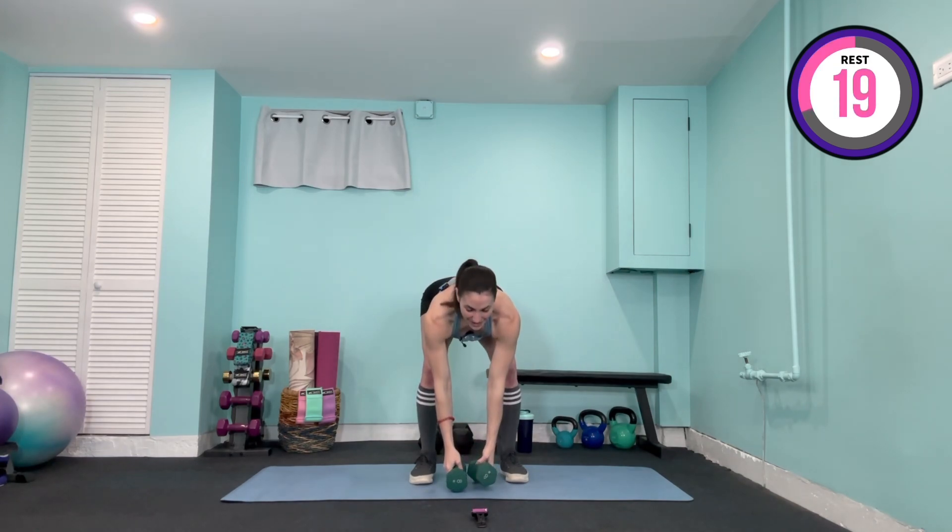Grab a hold of those weights — the shoulders are coming back and down, facing straight ahead, slight bend in the elbows. It's up, two, three, four, lower, two, three, four, to the front, and down, two, three, four. Very slow, very controlled. Keep those shoulders away from the ears. You've got 20 seconds, you can do it. Last time to the side, and down, last time to the front — burn it out. Slowly lower it down, and if you'd like, you can put those weights down.